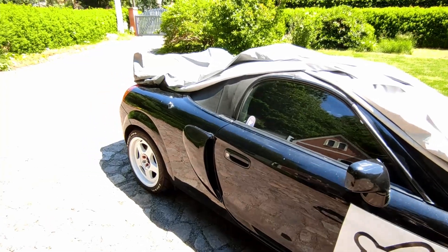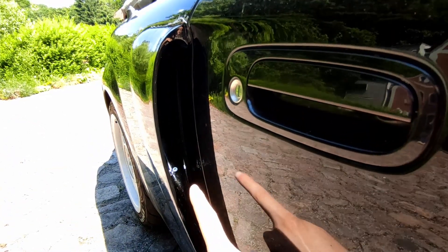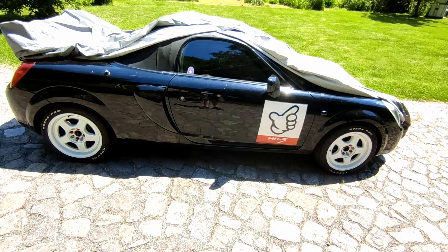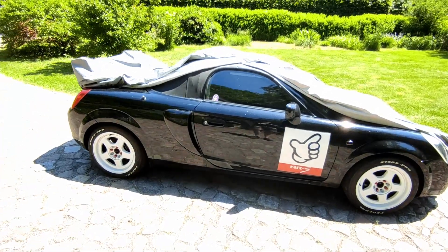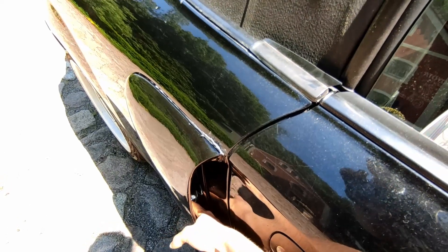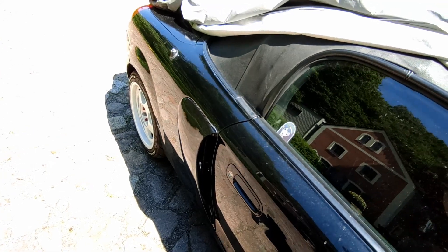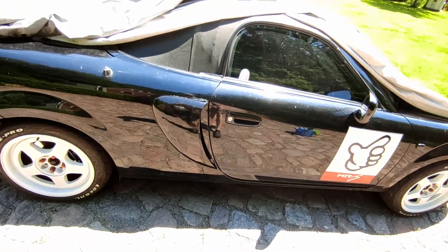In Germany, as you might have noticed in my previous videos, you need to have everything extra safe. So I also glued in a little piece of metal right in here, which is then screwed into the existing side vent. I drilled a hole in the old vent and glued a nut on the back, so you can just put a screw in there.